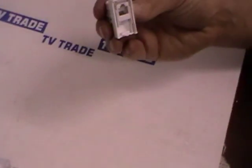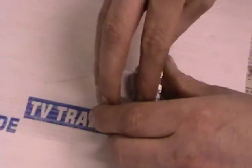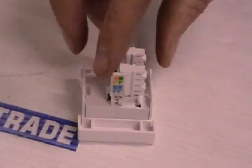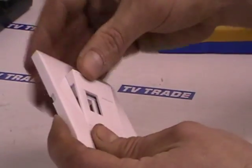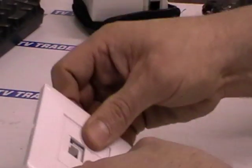The next step is to take this assembly and put it into the next section, which clips into position. Then the final step is to insert the outer plate — it's totally square so it'll go in any way — just push it from the front back in and it clips in.